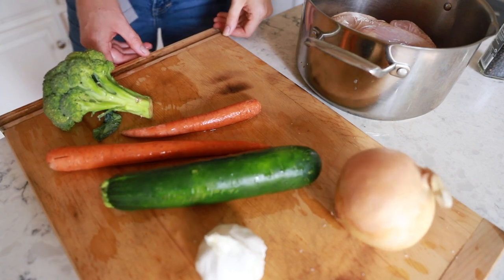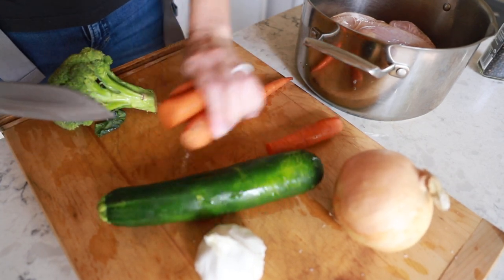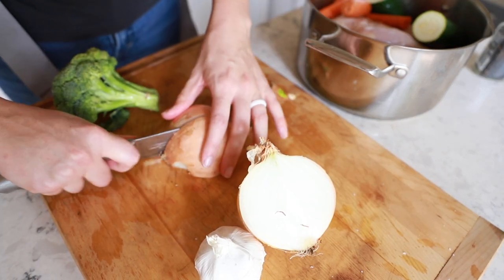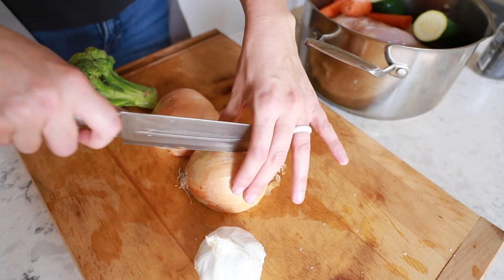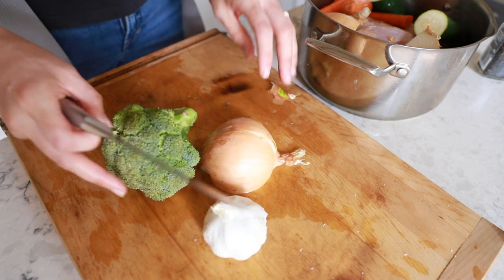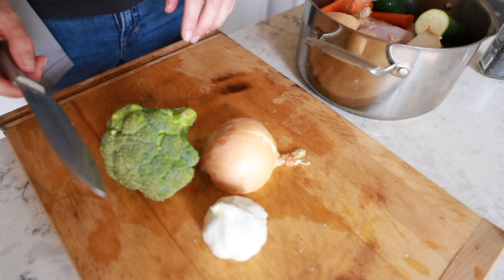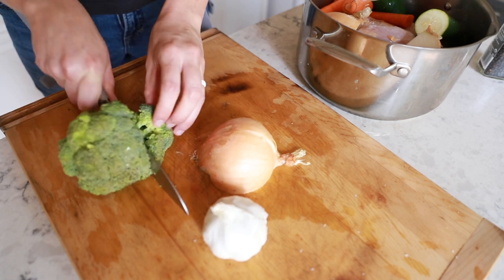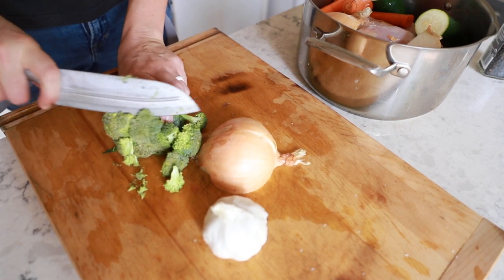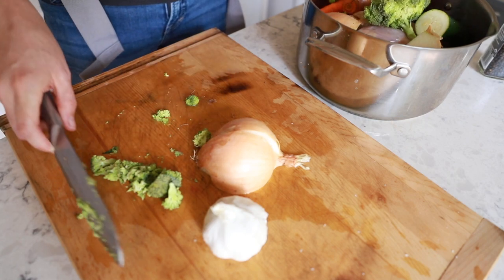Step one is really straightforward. You are going to combine the highest quality chicken you can find and afford with your favorite vegetables. Mine are carrots — they offer a really deep rich sweet flavor — as well as broccoli and zucchini, which offer a really rich umami flavor to the broth. And of course always throw in an onion and some garlic. This is actually a great way to use those leftover garlic bits that are too small to be worth smashing up.